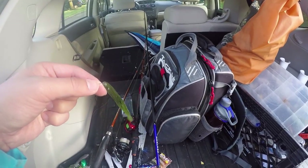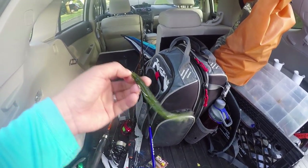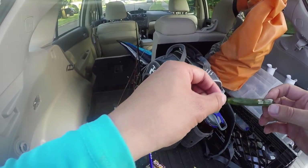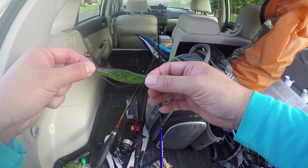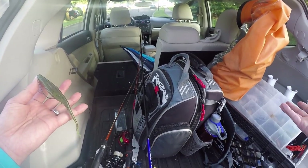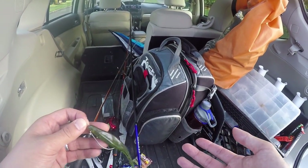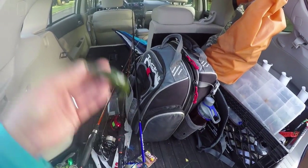They call this type of motion 'secondary motion' — the primary motion of the lure is walking the dog, but after that, there's a little shimmy. That's one additional movement you can add, and on tough days like this you need to have that. Let's see if this catches any fish.